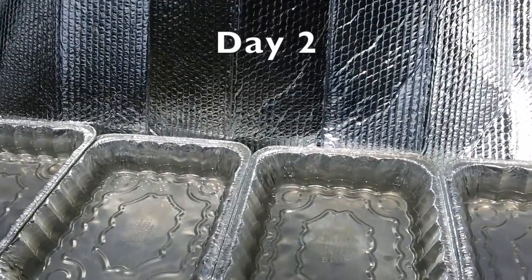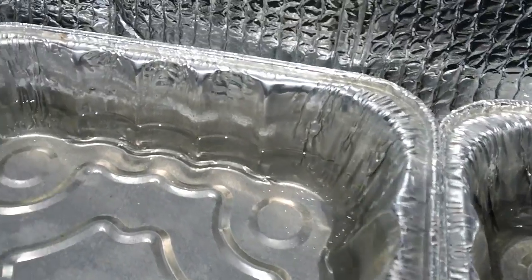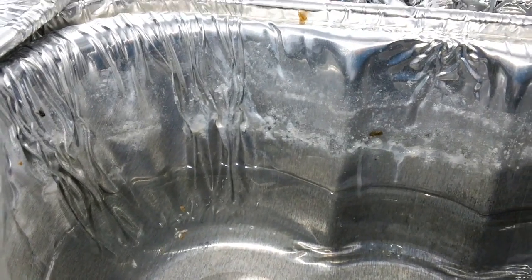Here's day two. I don't know if you can see it, but right on the edges you're starting to get some salt accumulation.